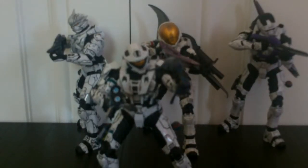Hey guys, this is Cory here doing another Halo 3 action figure review. Today I'm reviewing the Series 6 White Recon figure.